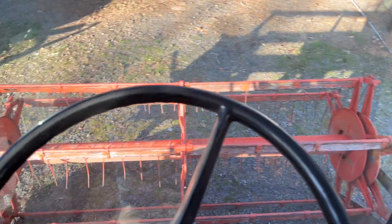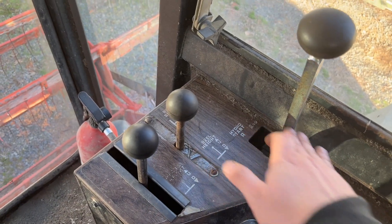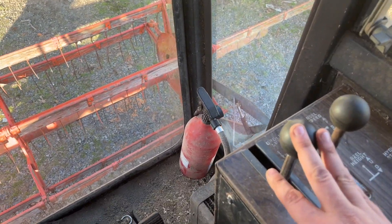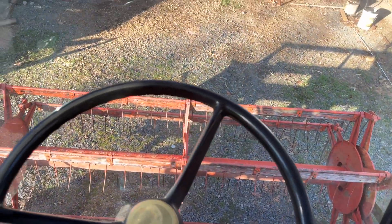Crank it up. You have your brake, clutch, and then you have your first, second, third, and then reverse. In each side of each gear you have forward and back and variable speeds. It does have a variable transmission.